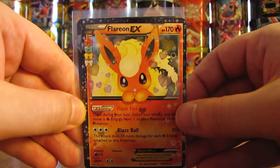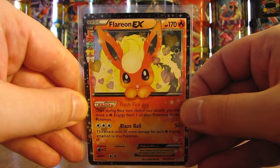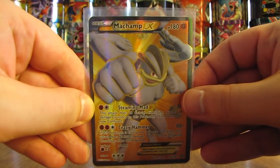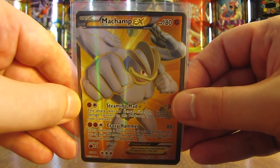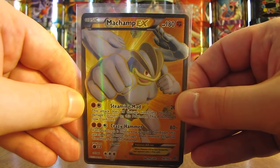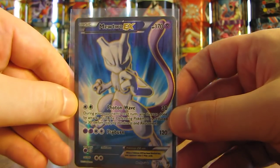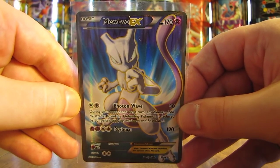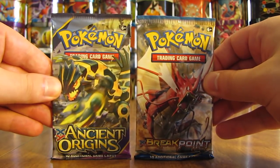A Flareon EX from the Generations set. And then the two sleeved cards — a Machamp EX Full Art. I like the colors of this card quite well; Machamp is really coming right at you. And then the final of the four cards — probably my favorite of the four — a Mewtwo EX Full Art from the Breakthrough set. One of two different Mewtwo EX Full Art cards you can get. I like that one better because I prefer blue as opposed to red, which is the background of the other Mewtwo EX Full Art.